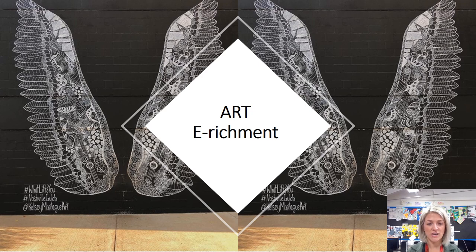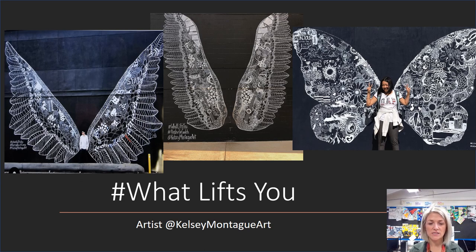We are going to be doing a project on a hashtag called What Lifts You. As you can see on this slide, you've got images from the artist Kelsey Montague. She's an American artist and she paints these huge massive wings on the side of buildings, on the side of school buildings and around her community. The whole idea is about looking at what lifts you, what you are proud of, and things about our community. We're going to be looking at our community at Foxford and the local community around, and how we can come together to make a huge piece of artwork that is all about us.